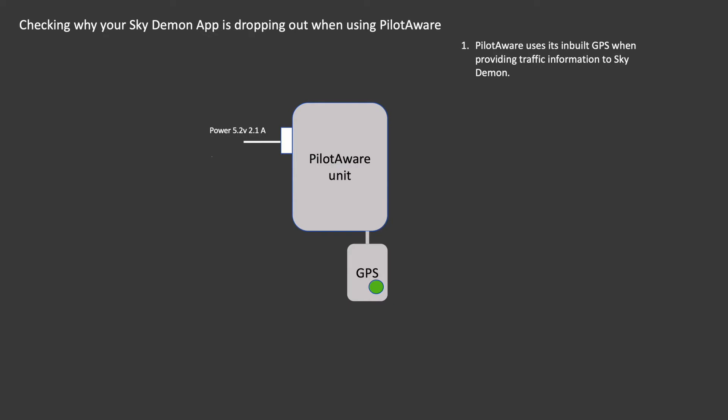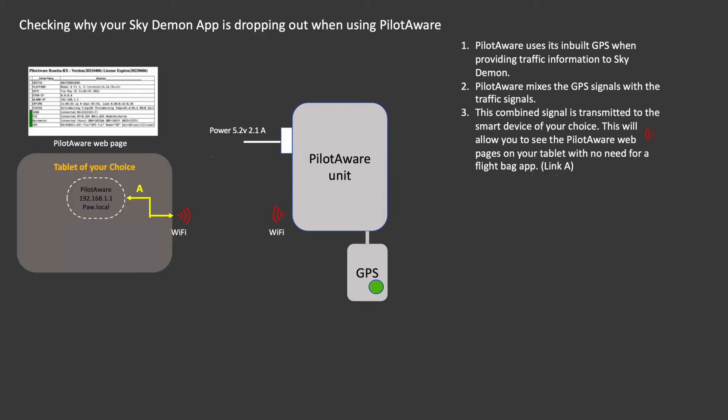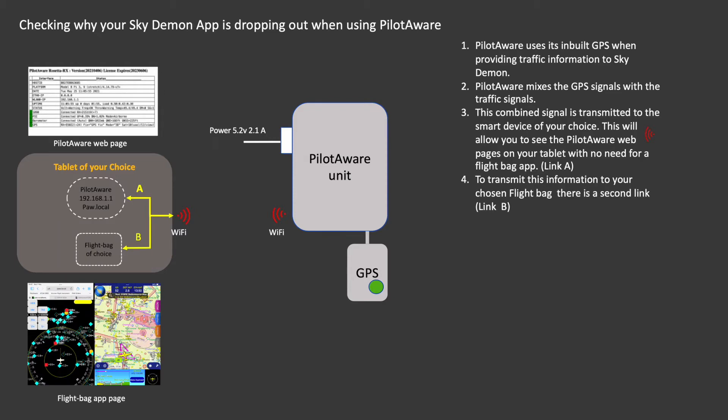We need to understand the relationship between PilotAware, smart tablets, and the electronic flight bag applications with which it interfaces. All PilotAware units use a GPS to provide traffic information to smart tablets and electronic flight bags. The combined signals allow you to interact with the PilotAware web pages alone — this is done by Link A. Or the information can also be transmitted to the electronic flight bag of your choice; in this example we have used SkyDemon. This is done by a second link, Link B.